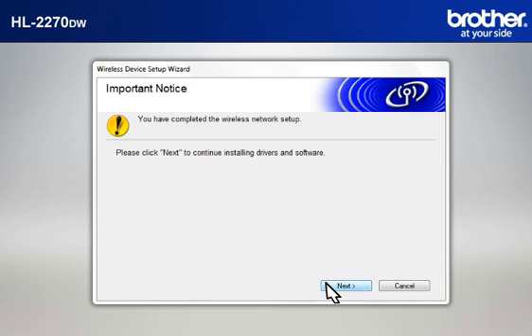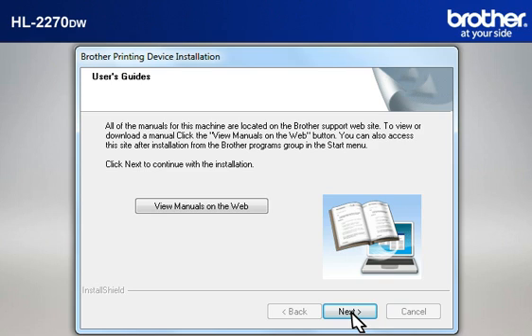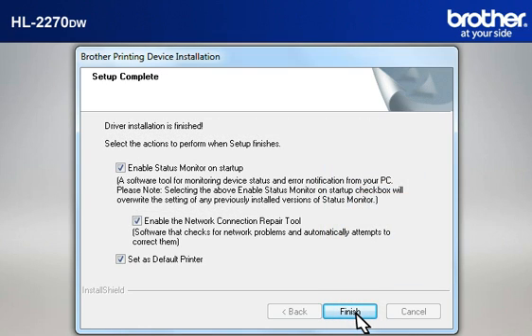At the Important Notice window, click Next. At the Choose the Brother machine you want to install window, select the Brother printer that you want to install and check Set by Node Name. Click Next. At the User's Guide window, click Next. At the Online Registration window, click Next. At the Setup Completed window, check Enable the Network Connection Repair Tool and click Finish.